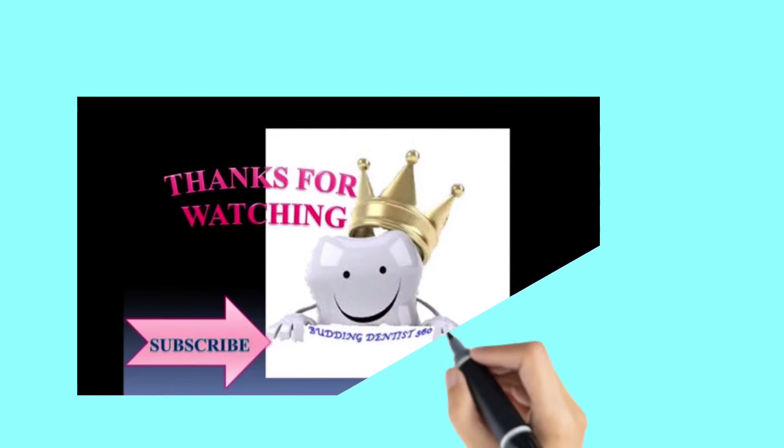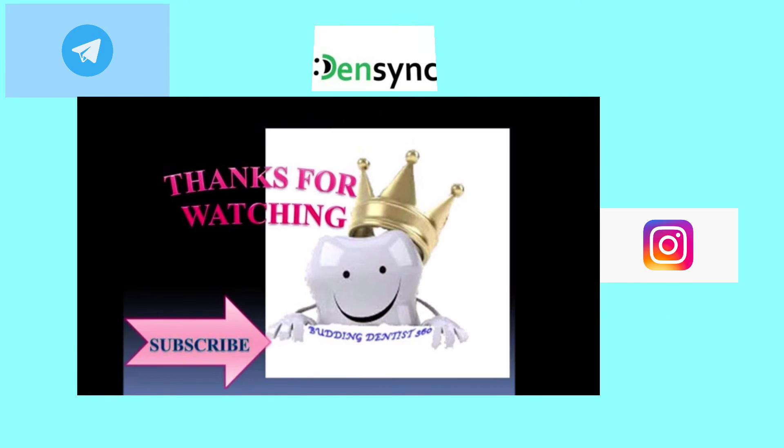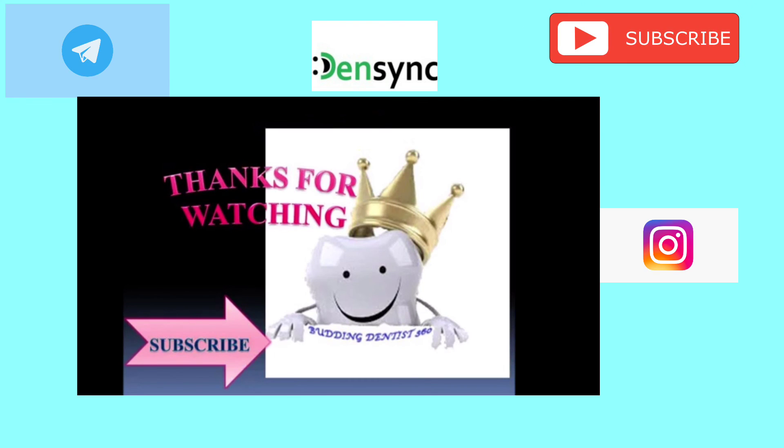That's the end of this video. Thanks for watching. Follow us on Instagram and Telegram for Dental updates. Don't forget to follow up and subscribe. Bye!